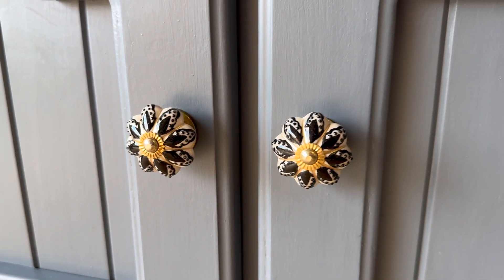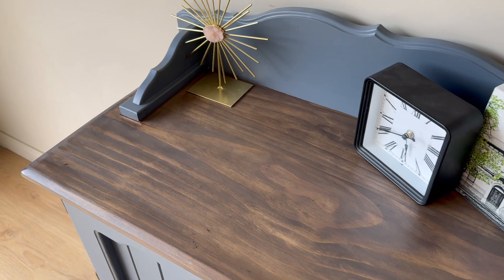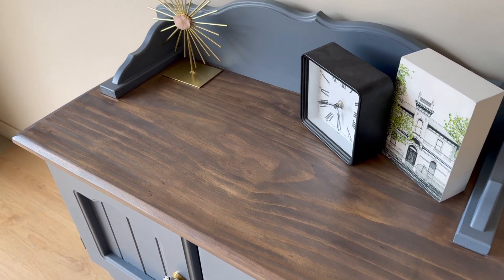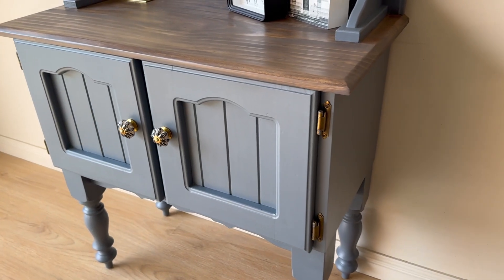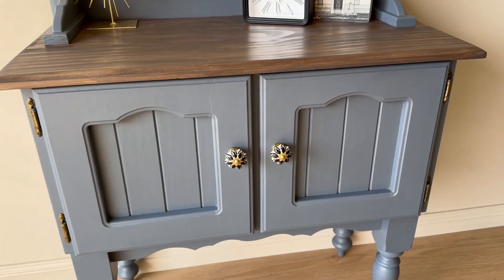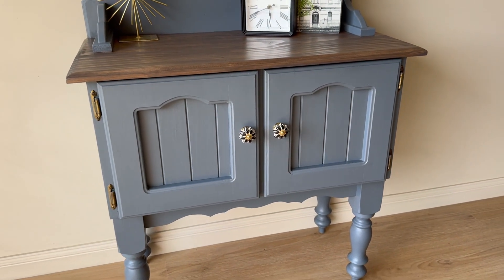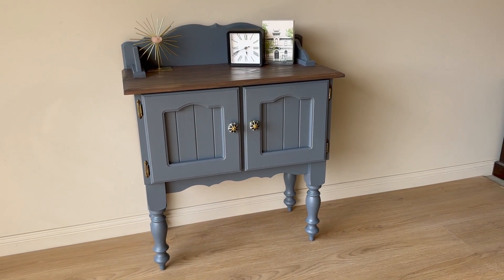And here it is — the end result. My client is absolutely ecstatic. The handles, the colours, the timber, the paint — everything just goes so well together and it is going to suit perfectly in her new home that she is currently building. If you loved this video, it would really help me out if you could interact — hit like and leave me a comment to help spread the message about how amazing refinished furniture is. Thank you.